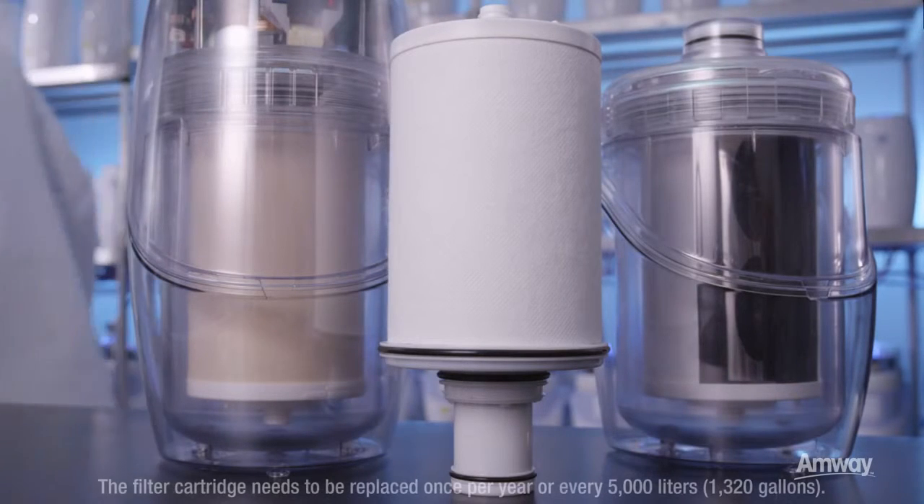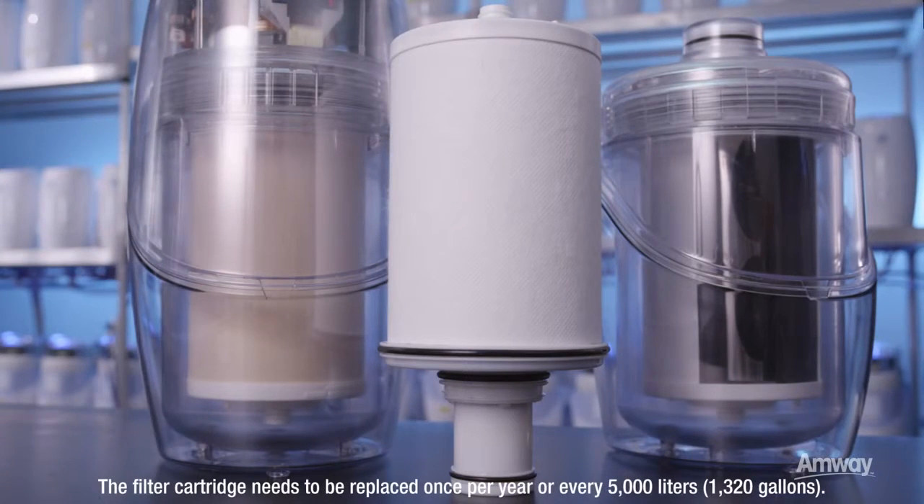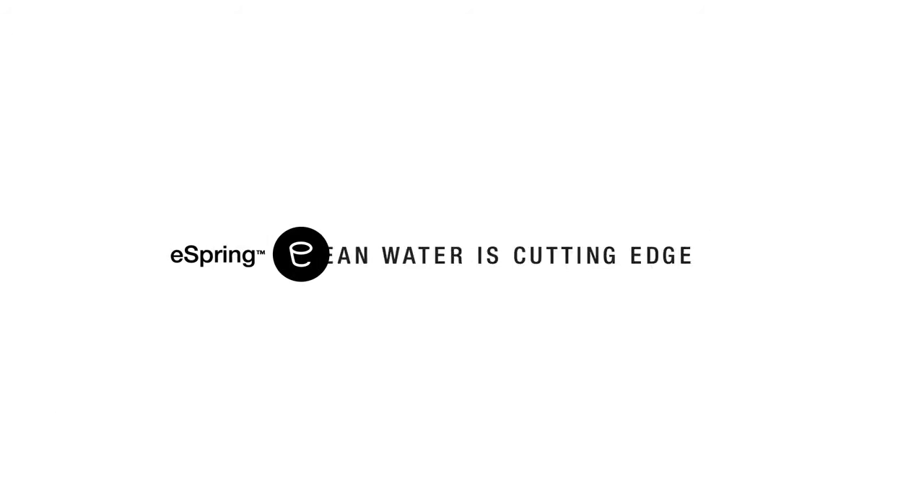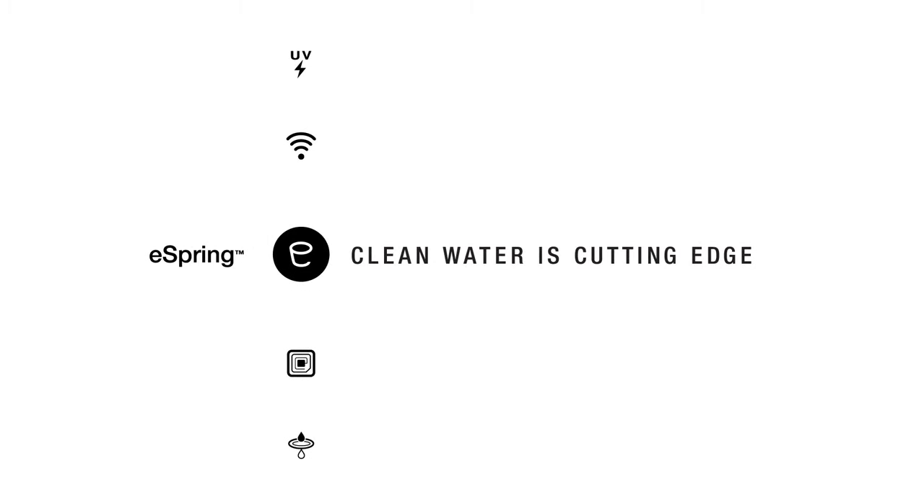The eSpring smart chip system is tamper-proof and comes only with genuine eSpring cartridges, which guarantees the system's peak performance. The eSpring water treatment system is at the cutting edge of clean water technology. Clean, safe, and better tasting water is always at your fingertips.